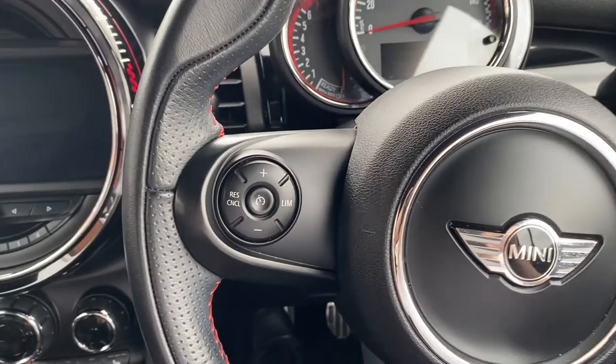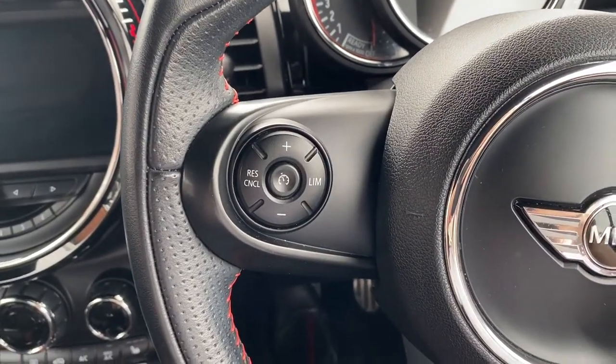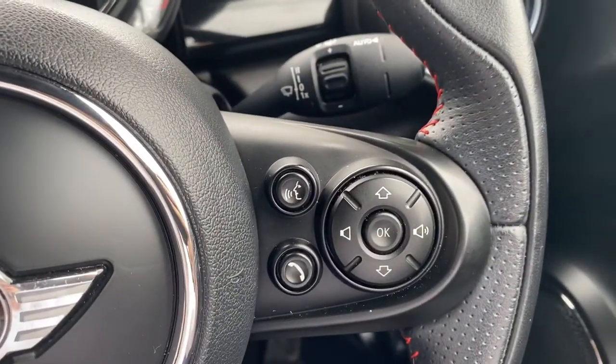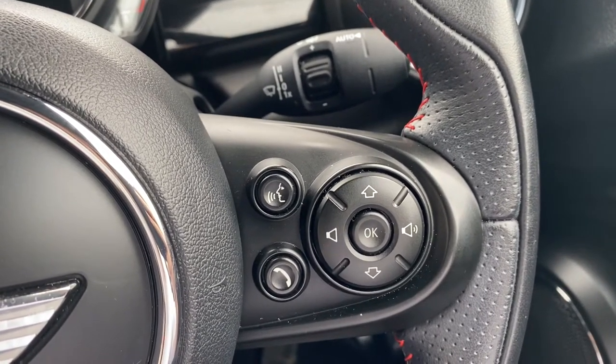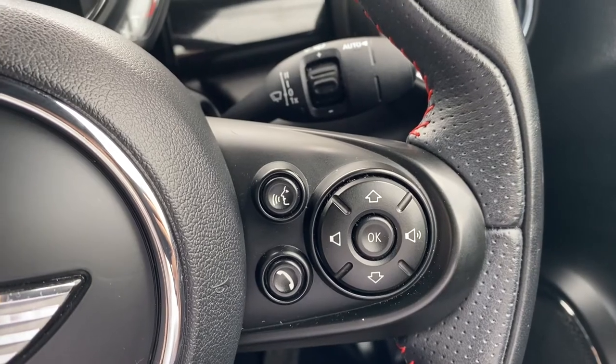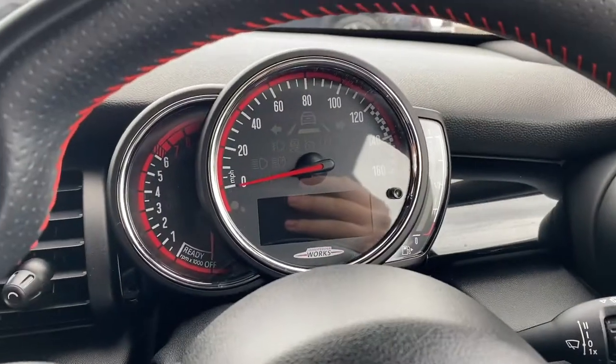Moving on up to the steering wheel, on the left hand side is where the cruise control button is. And on the right is the push to talk button to answer and decline calls, as well as the volume up and down and navigating through the infotainment system.